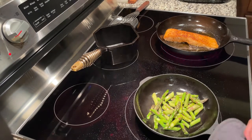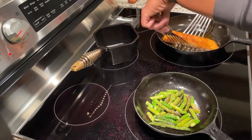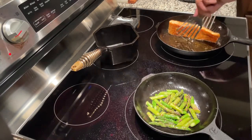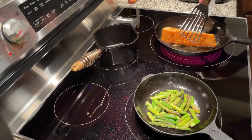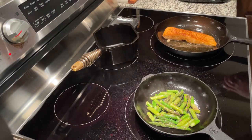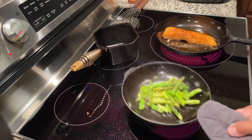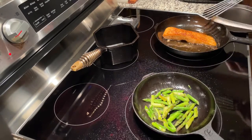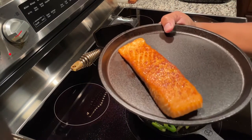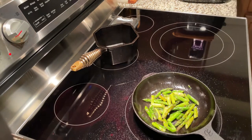Now let's talk price. This set retails for $150. A comparable option is Smithy Cast Iron, which sells an 8-inch and 10-inch chef skillet — their 8-inch is $100 and 10-inch is $140, so about $240 total, nearly $100 more. The big difference is that Smithy is made in the USA, while the Prepped skillets are Asian-made — I'm not certain if they're made in China specifically, but definitely Asian-made.